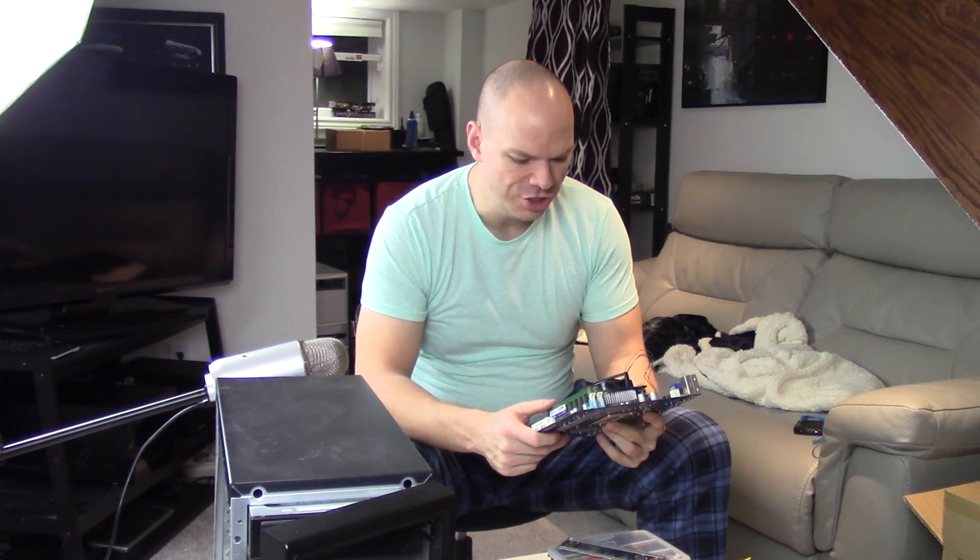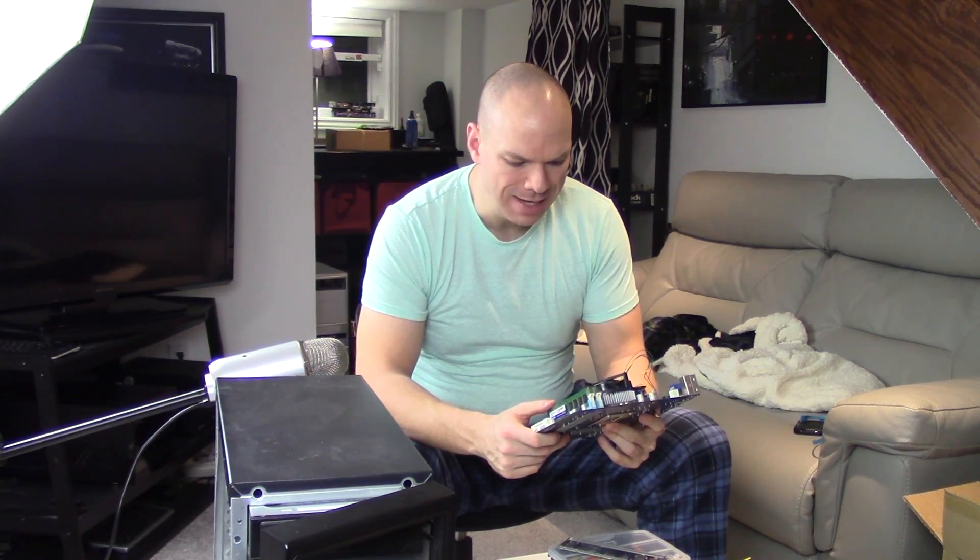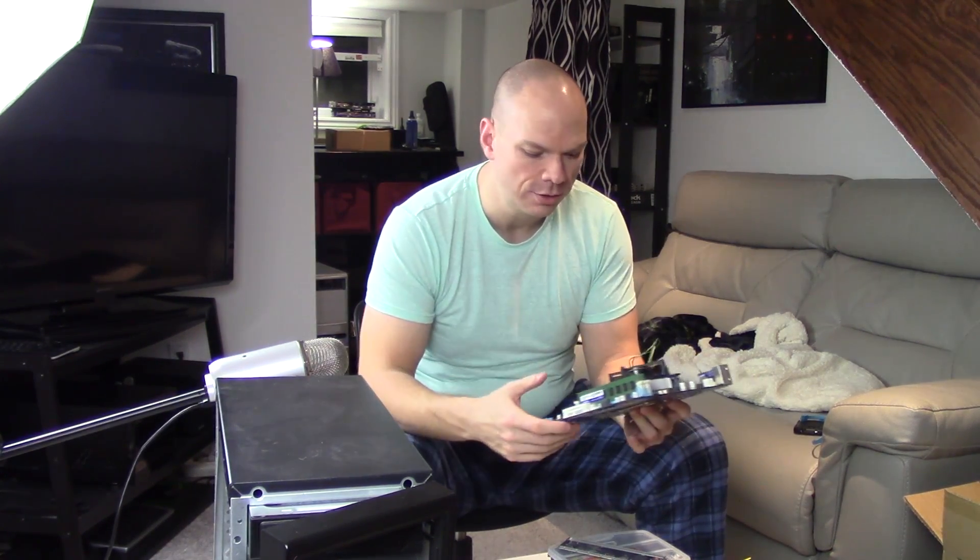So to start, we got ourselves this motherboard here. This is a Gigabyte GA-H61M-S2H — numbers and letters that mean something to somebody, but they're total bullshit to the average consumer — with a Sandy Bridge i5-2400 inside and 8 gigs of RAM. Pretty standard combo, I use this a lot. Next up in the component list, we have an SSD here in an AIDATA 3.5-inch adapter bracket that I got for free.